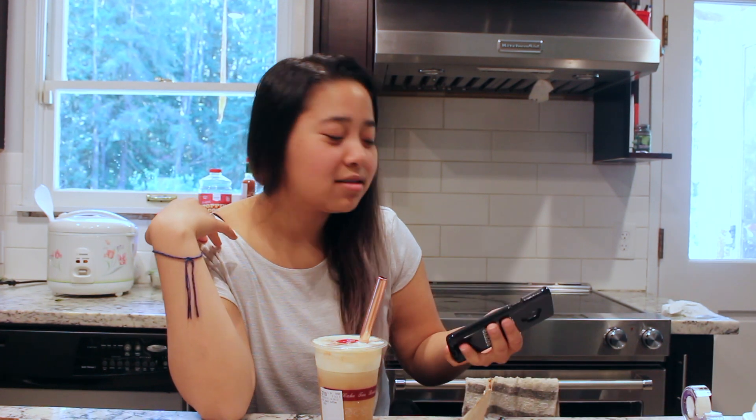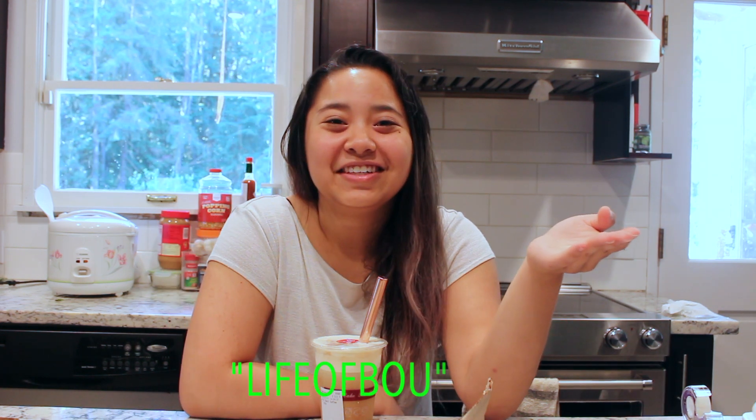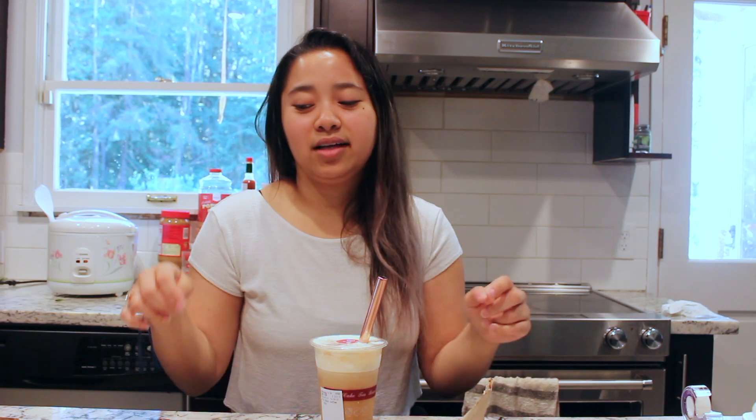Sorry guys, forgot to put my phone on silent. Be sure to use the code LIFEOFBOU — I will leave their website link down below as well as links to the products I showed today. Please start making a change in the world.